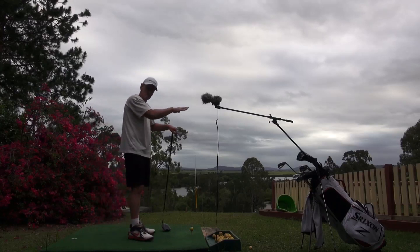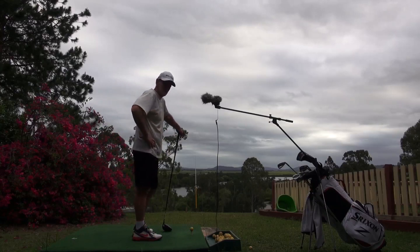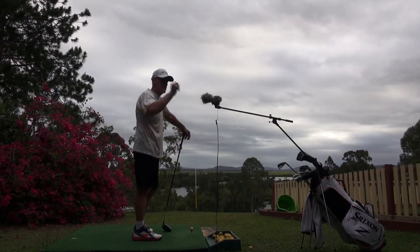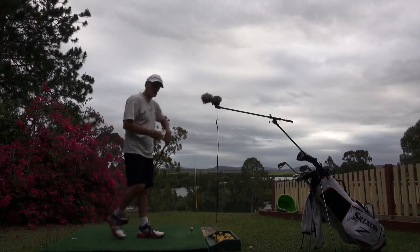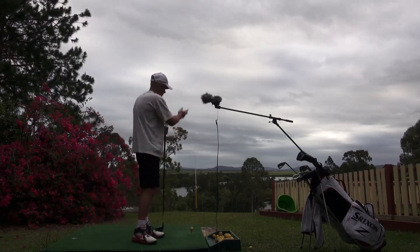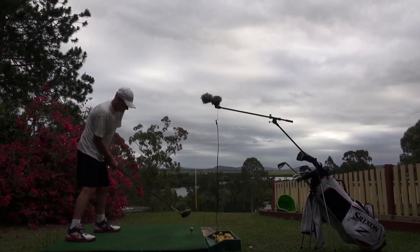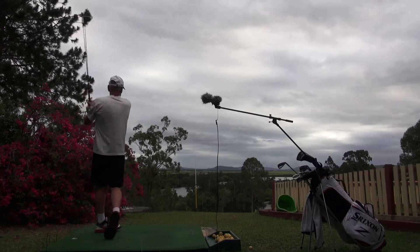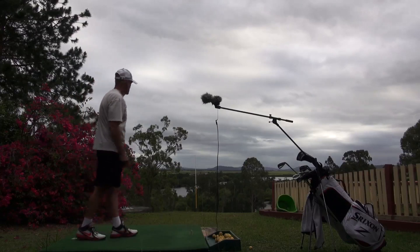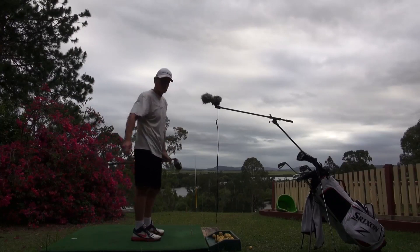See how flat it goes. I haven't got my launcher or any launch monitor stuff here today, but I'd say this is launching about 1800, which means it's going to hit the ground and go. I'll hit it as hard as I can and you won't see it go anywhere — it'll still go good. By hitting it hard it just goes another 30 yards. See the ball flight — the ball flight is perfect.